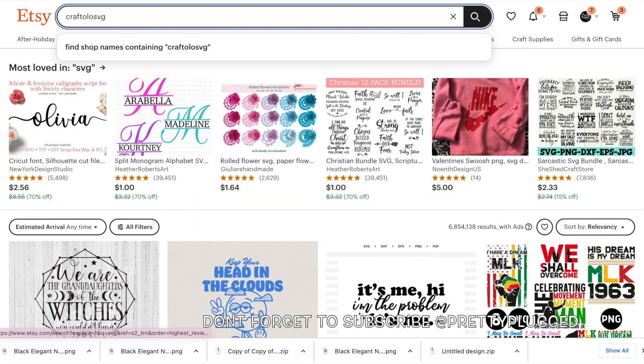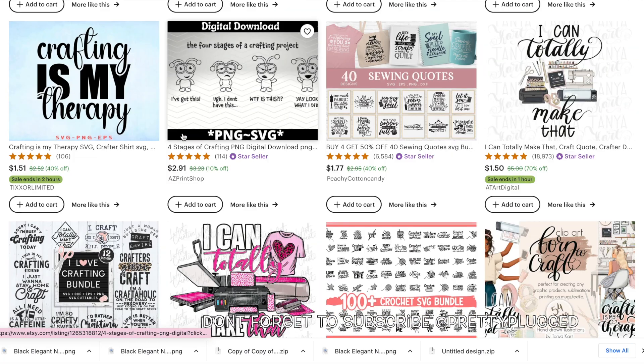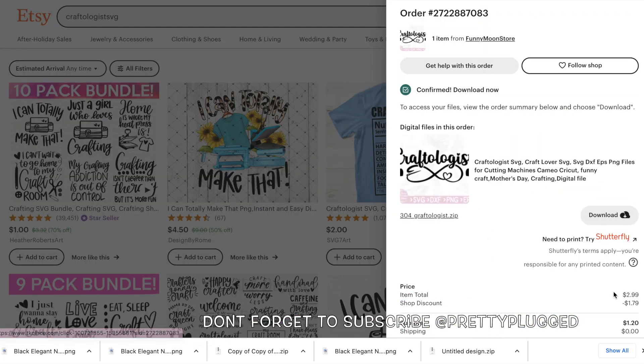I'm in Etsy, where I buy a lot of my PNGs and SVGs. Today I want to make a shirt that says 'Craftologist' and I found that design for $1.20.